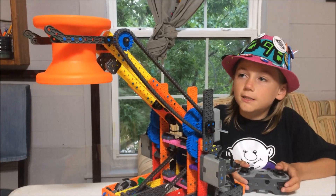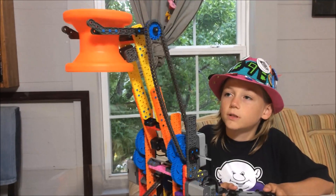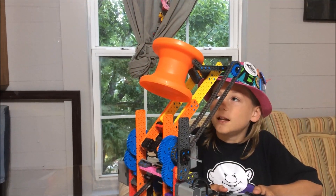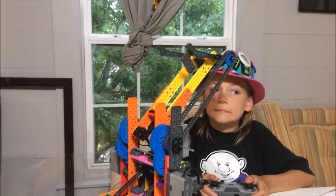And if you even want it to, it can go — instead of a 4-bar, which usually stops right here — it can go all the way back here. It's not wobbling the hub. Tell me how you can use this on your robot. Put a video in the comments below if you do it.